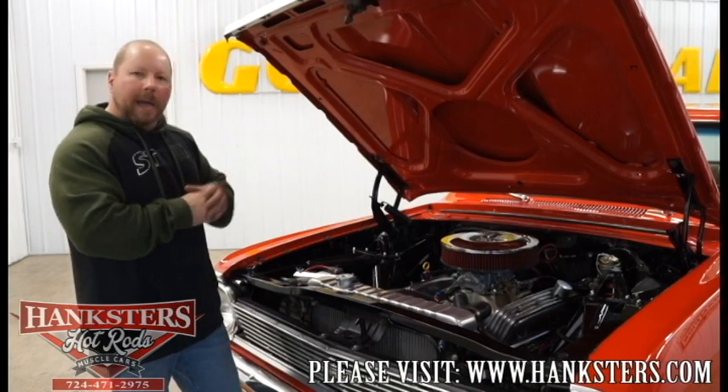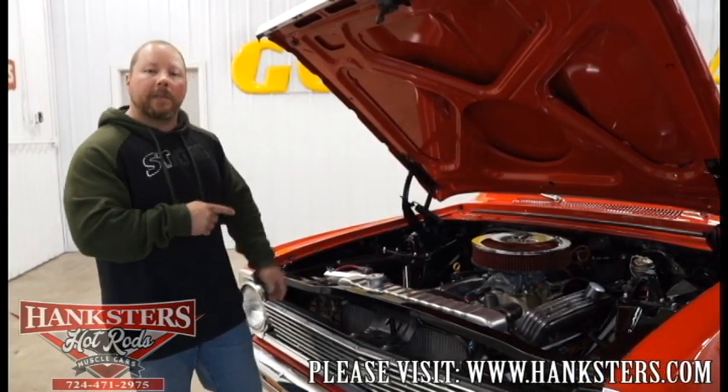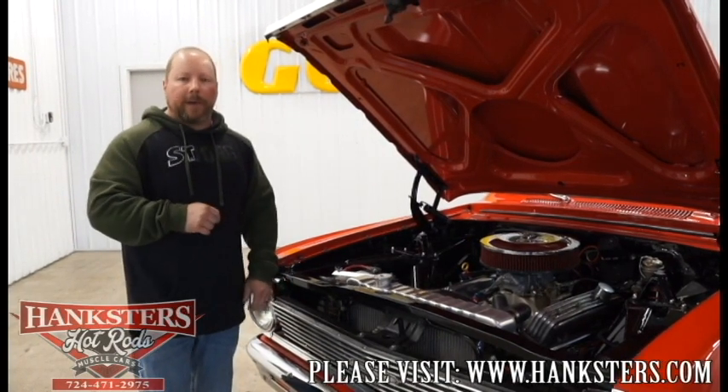We'll shut the hood up, go inside now, take a look at the interior — and then the very last thing we always do is go ahead and fire that car up so you get to hear what it sounds like before making any decisions.